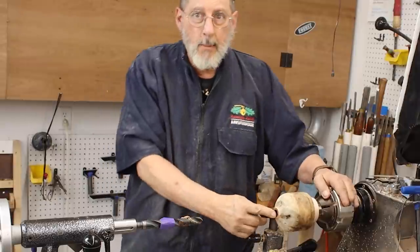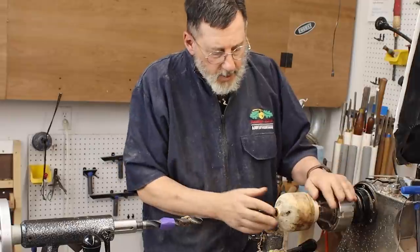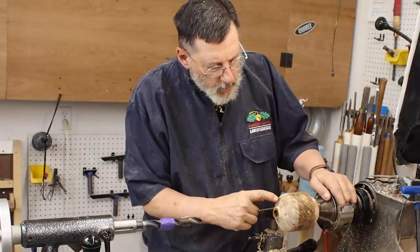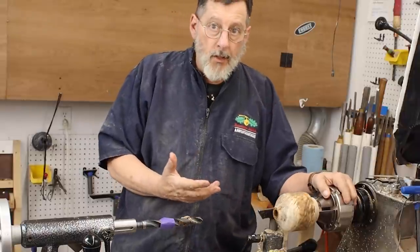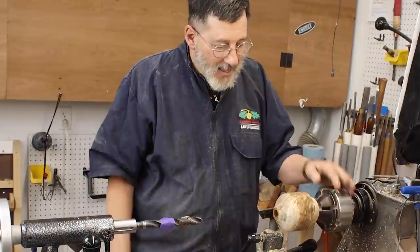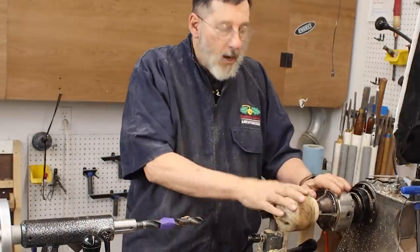I'm not sure what I'm going to do on the top of this — whether I'm going to put an insert in there and thread it. I've got a lot of really cool natural voids in there, and I'm really tempted to maybe put an oil finish on this and just kind of let it be like that. I think that'll be kind of cool. Anyway, moving right along — I'll readjust my camera.